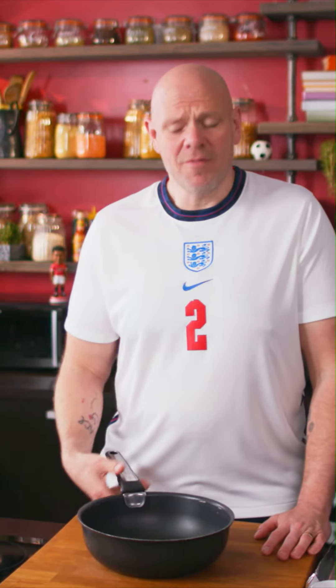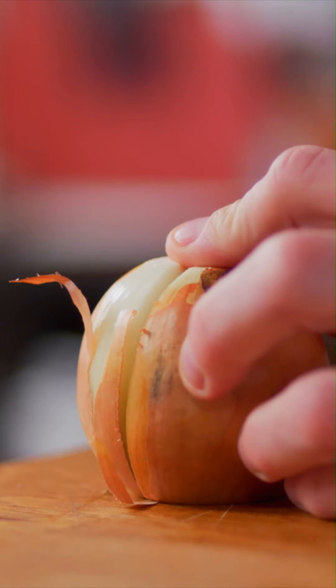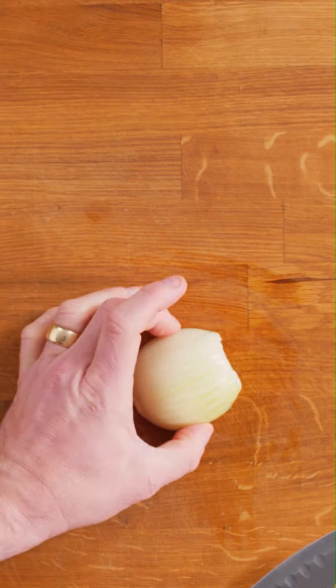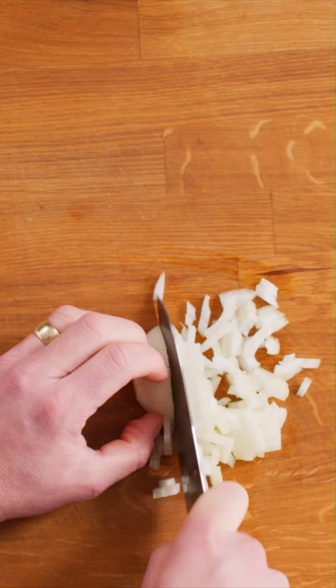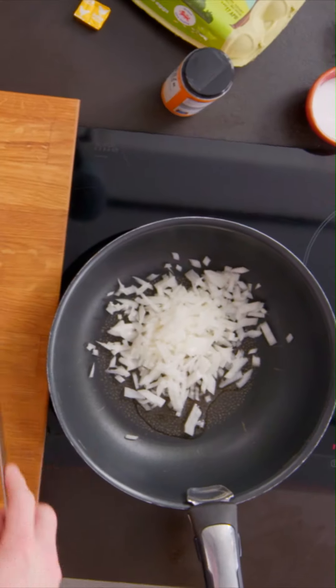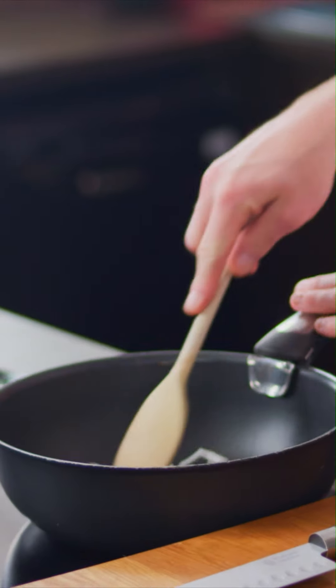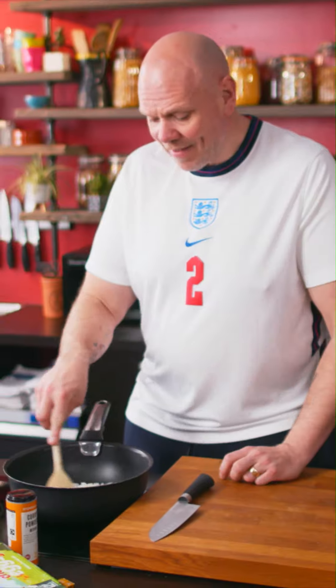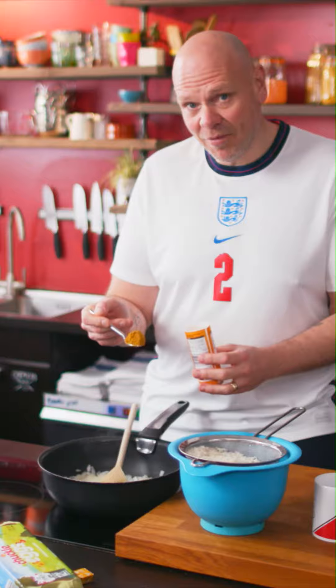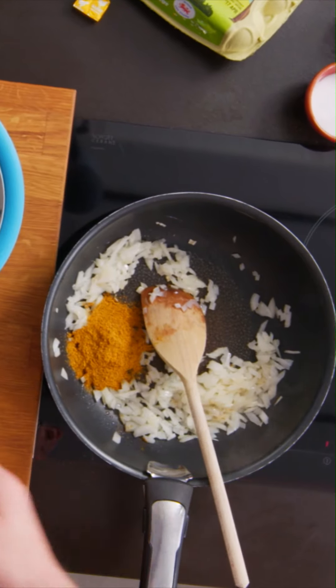First thing we're going to do, get our pan on the heat and then we're going to dice up the onion. Cut it in half, peel it, slice through it, and slice through it the other way. Add a splash of oil and turn the heat up just a little — just gently sweat that down. At this point, I'm going to stick in two teaspoons of medium curry powder and give it a stir.